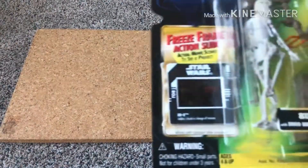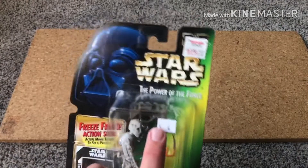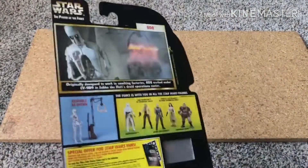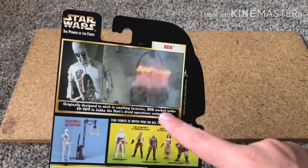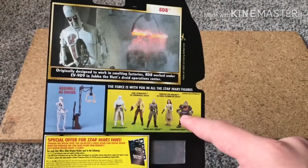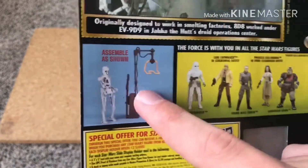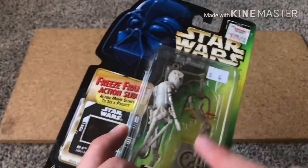We're going to start off by taking a look at the card here, and obviously this isn't the nicest card on mine — it has a couple price stickers. Let's start off in the back, and right here we can see a picture of the figure along with a quick description, which looks like it's a cutout line if you want to do that. We've also got a couple other figures that are in the line, like the Morning Guard — I have like three of him — and an 8D8 assembly instructions picture here, which you can see anywhere else like in here.